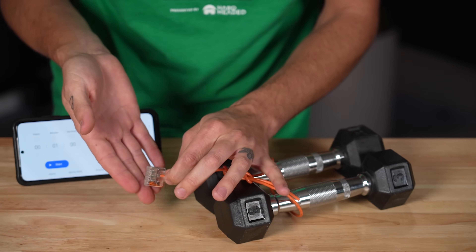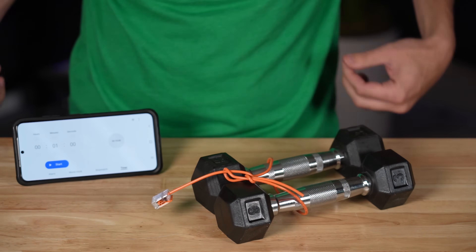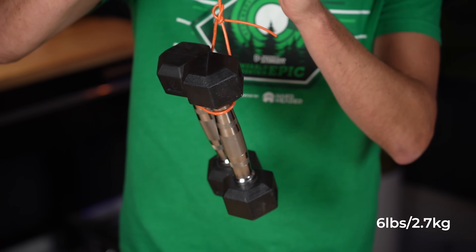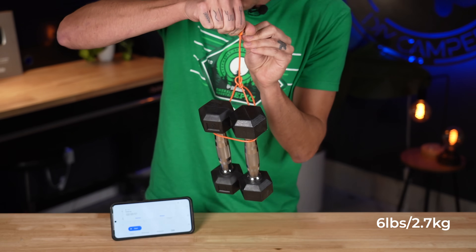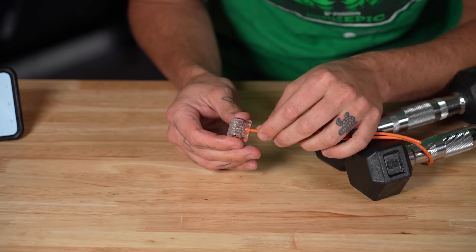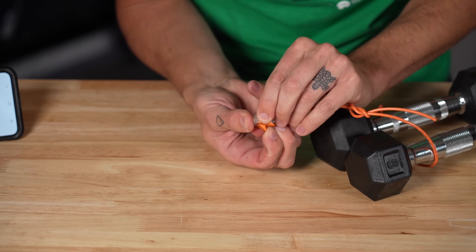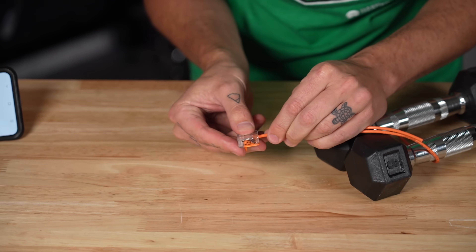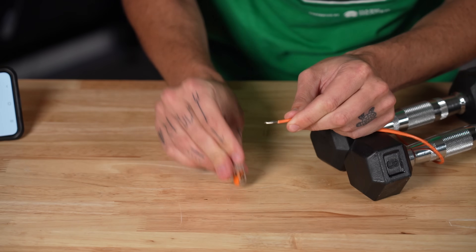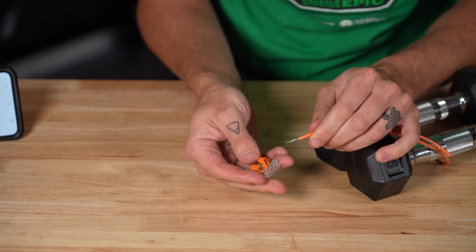And if all is good to go there, that means it passes the ABYC standard. One minute went by and the wire did not fall out, and it looks pretty much the same as when I put it in there. I'm going to go ahead and flip the lever, pull it out — there are no wires hanging out. So I would say that worked pretty well.